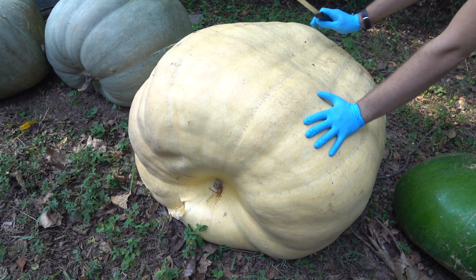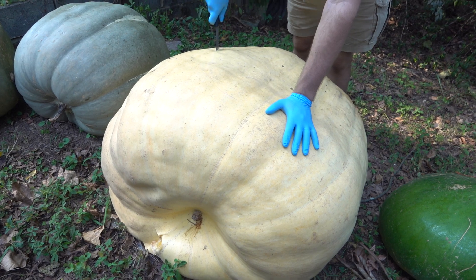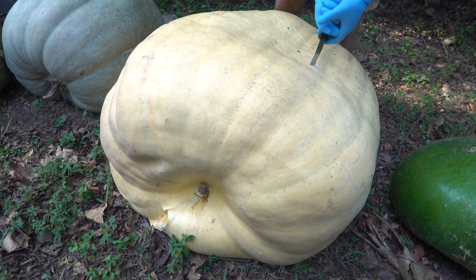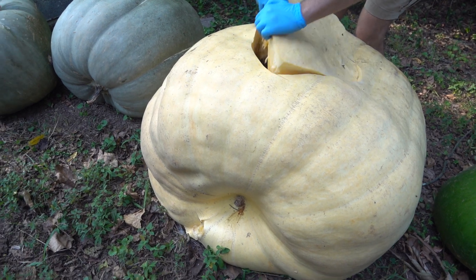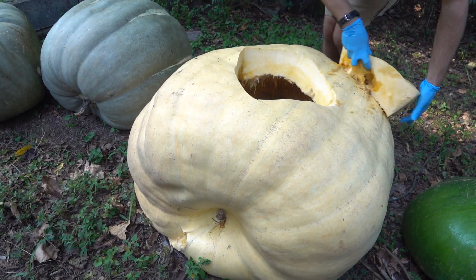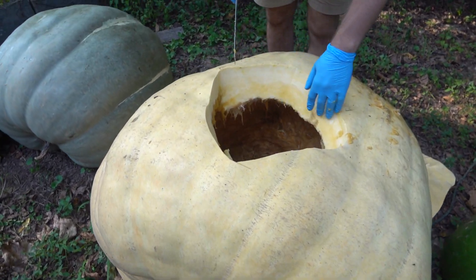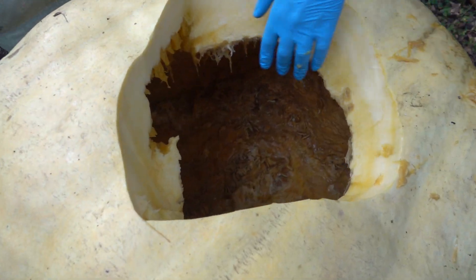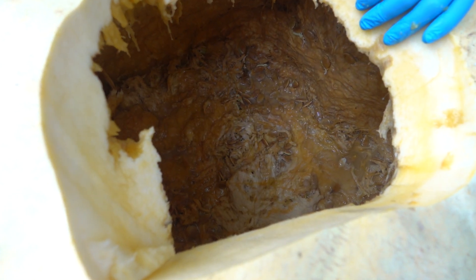I am going to just cut a hole right here on the top and see what that looks like. Come look in here — you can see all the seeds, nice big cavity. I am not going to make this video any longer because you don't want to see me just here taking seeds out of it.